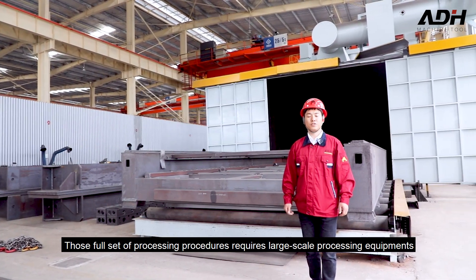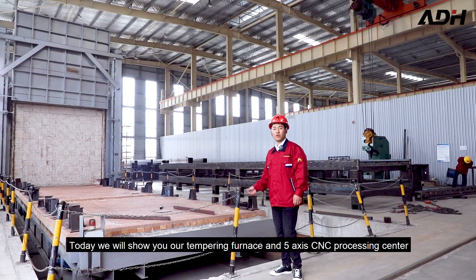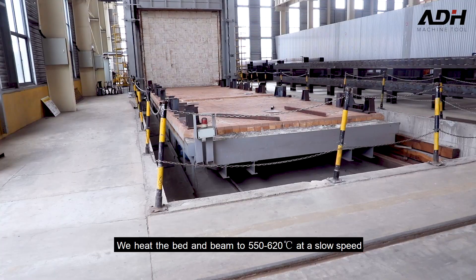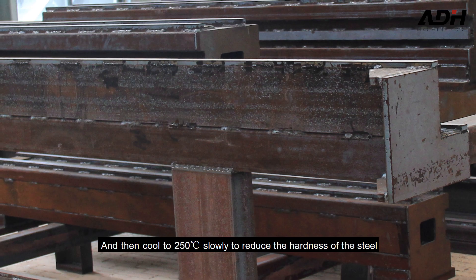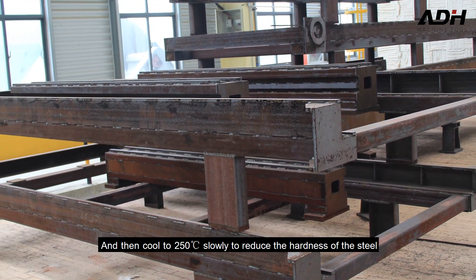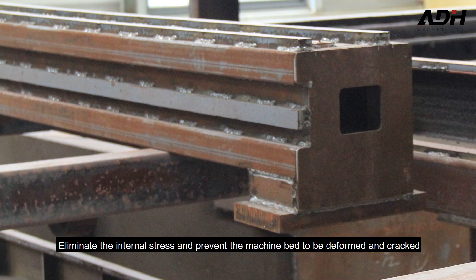Today I will show you our annealing furnace and processing center. We heat the bed and beam to 515 to 620 degrees Celsius at a slow speed, and then cool to 215 degrees Celsius slowly to reduce the hardness of the steel. This eliminates internal stress and prevents the machine bed from being deformed.